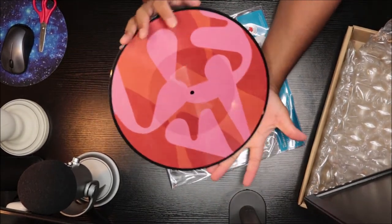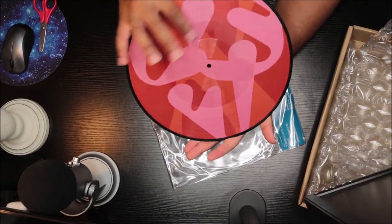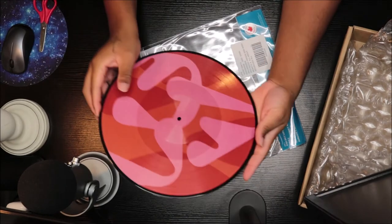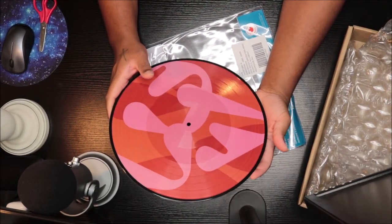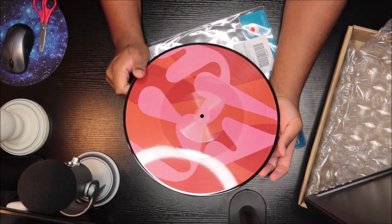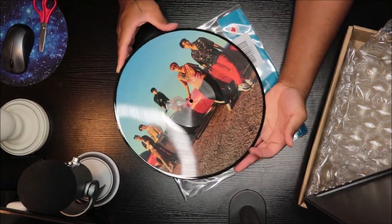We have a picture of all the guys here, and then we have the actual cover of the album. I believe this is the A side and this is the B side. It looks pretty cool. Picture disk tends to get a lot of bad rep, but I kind of like it — I prefer colored vinyls like multi-colored marble or splatter colors, but the picture disk is cool too.